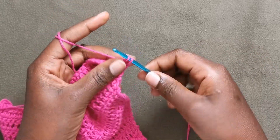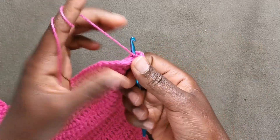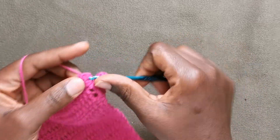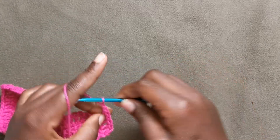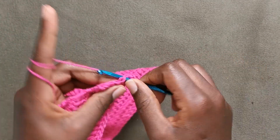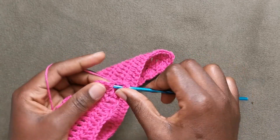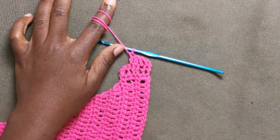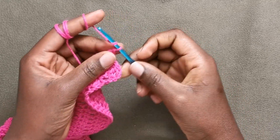Putting a double crochet in each of the previous row of single crochet. The reason why you might want to change to white for this part is because it will make your straps look similar — my neck straps are white and the back straps are pink. I've made one, two, three, four rows of double crochet and now we are going to decrease.